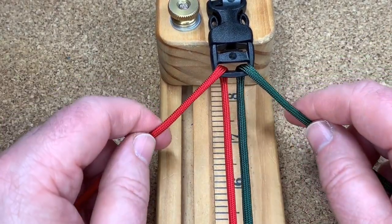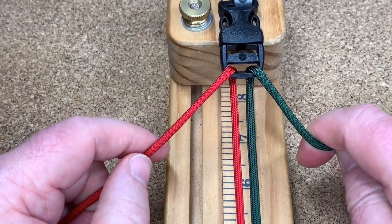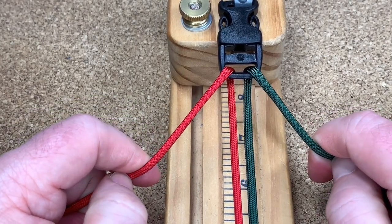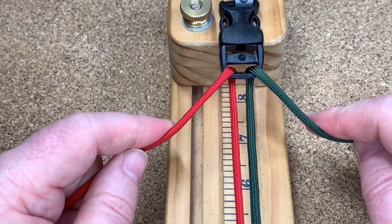Hi everyone, how are you doing today? We're going to be doing the corkscrew weave. It was made by Sean from Board Paracord and I really like it, so I thought I'd give it a go.